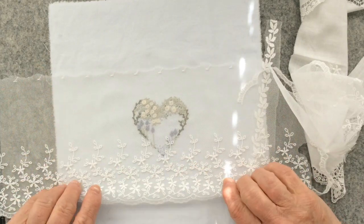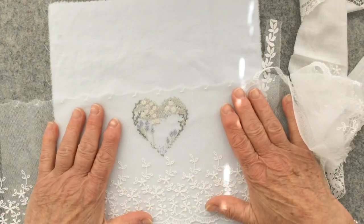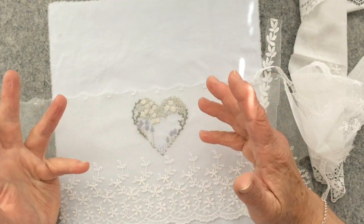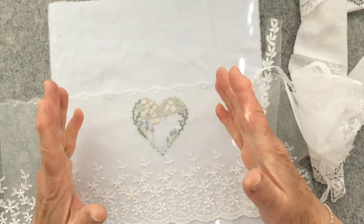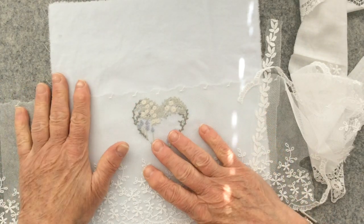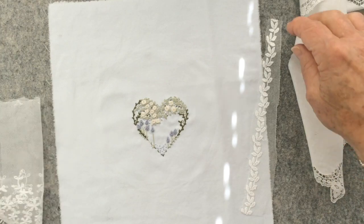It would have looked so lovely just having that at the bottom and keeping it really simple. That would have tied in with the other pages I've got happening for this little journal. But I didn't do that, so I have to walk away.